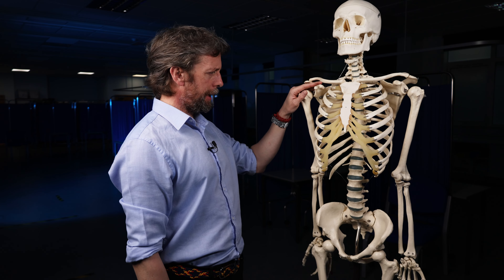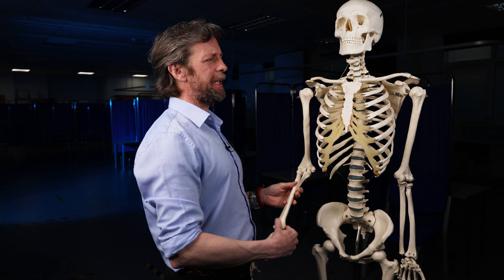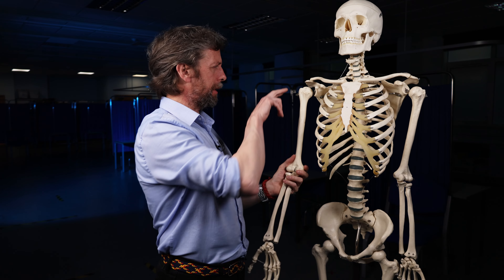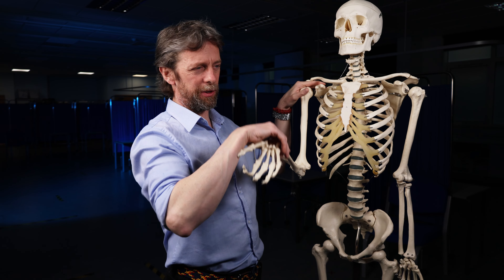We're talking about the rotator cuff again — specifically supraspinatus, because it's a little bit special and it does get injured quite a bit. I'm going to use this bony anatomy model to help describe some of the problems that the supraspinatus muscle and its tendon encounter.